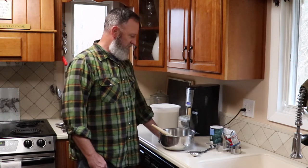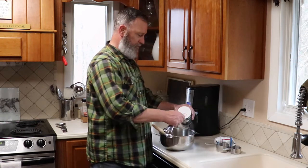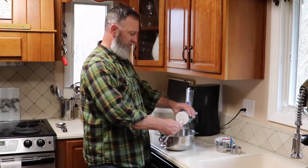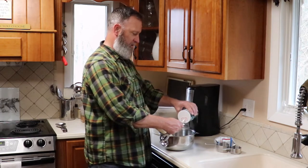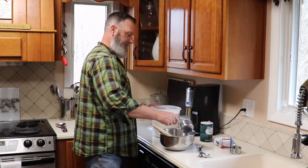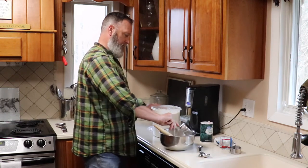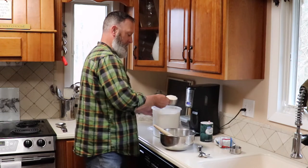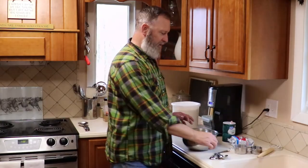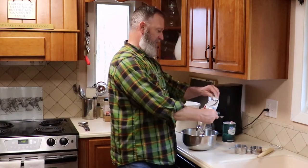We'll start off with one teaspoon of salt — just regular table salt or sea salt, either one will work. I like a good full teaspoon of salt. Then three cups of all-purpose flour, and next we'll need one quarter teaspoon of instant yeast.